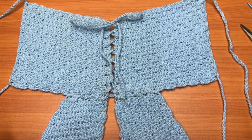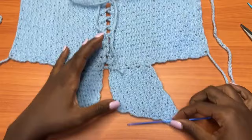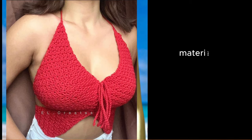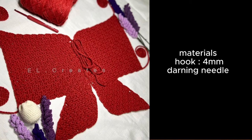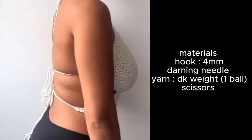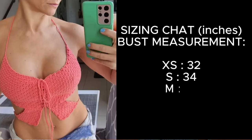Hey guys, welcome back to my channel. Today we are going to learn how to make the Mariposa crochet top, or another version of a butterfly crochet top. This top is made of two segments on each side: the upper wing and the lower wing. I'll be attaching some of my pattern testers — this is a design from last year and they got really amazing results. The written pattern is already available and I'll be leaving all the links in the description box below.